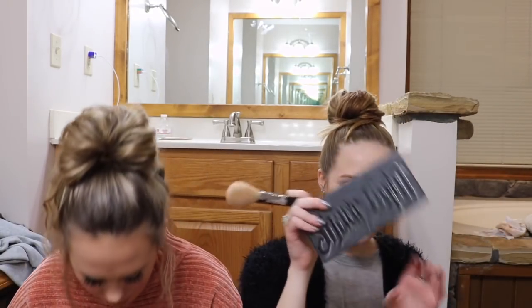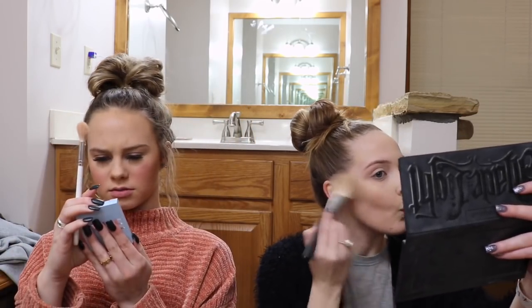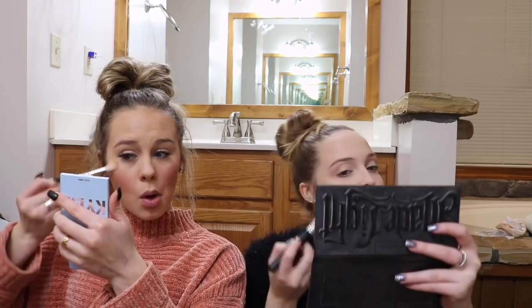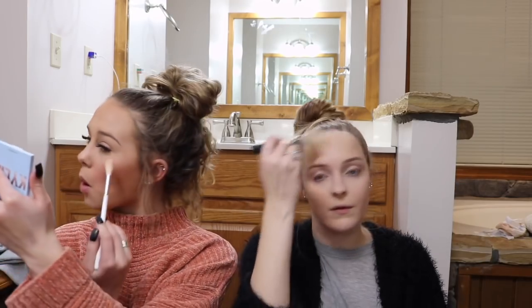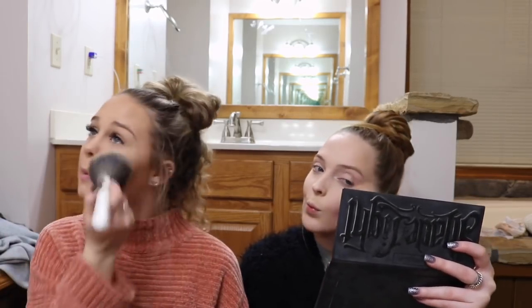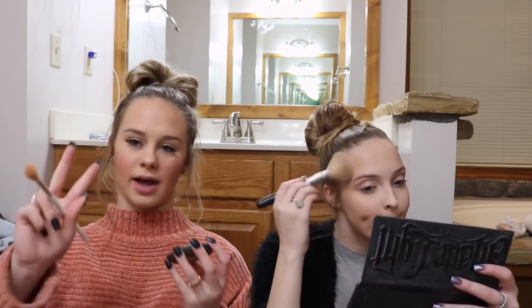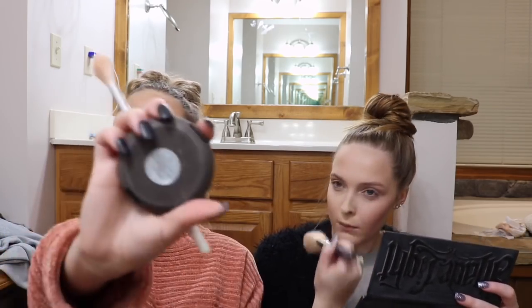I use my Kat Von D contour kit. For highlight, I use the Kylie Snow Angel — it comes in a collection. And then with my bronzer, kind of like how Rachel did, I'm using this big brush and just doing the outside of my face — underneath my cheekbones and around my forehead. After that, I just blend it in a little. And second, because I used two highlighters, I used the Opal Becca highlighter. It's so pretty and I just got it.